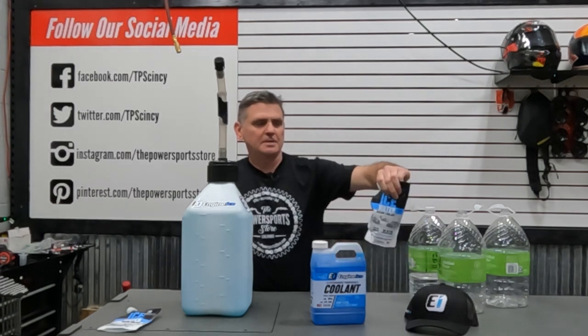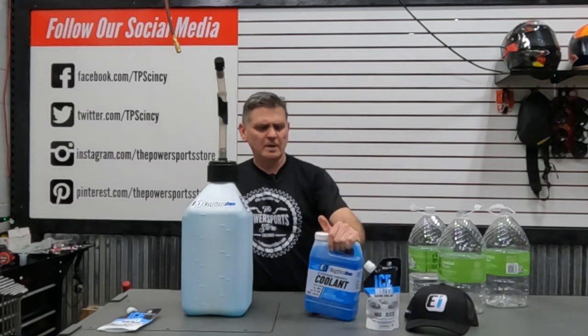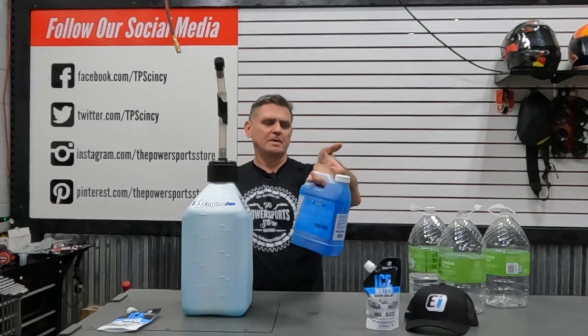You can find the Engine Ice products on our website or come into the store. We're at 11574 Gondola Street in the Sharonville area. The website is thepowersportsstore.com, or give us a call at 513-771-8700. The Ice Water goes for $12.99 a pouch, and the regular Engine Ice is about $25–$26 for a half gallon. Have a great day!